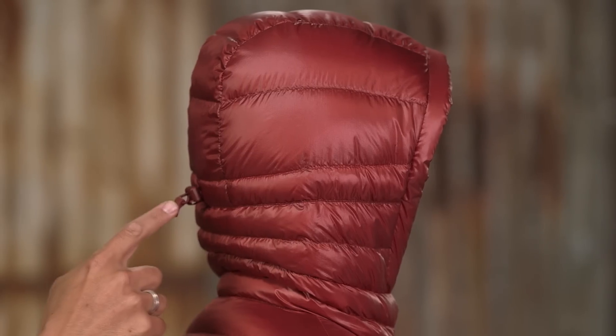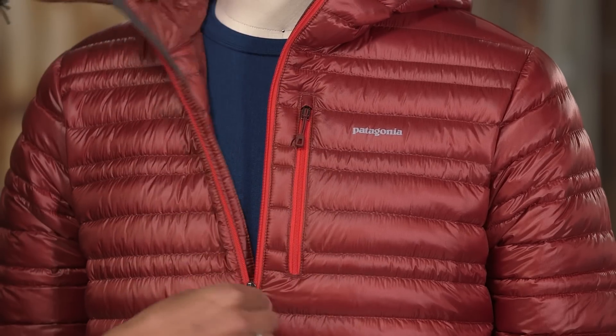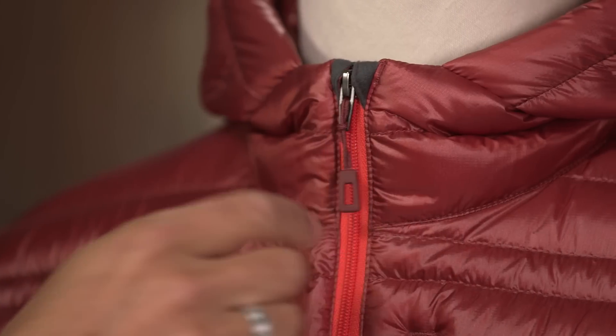A low-profile hood adjusts with a single-pull drawcord to seal in warmth. The center-front zipper has an interior storm flap and comes with a wicking, kissing welt zipper garage at the chin for comfort.